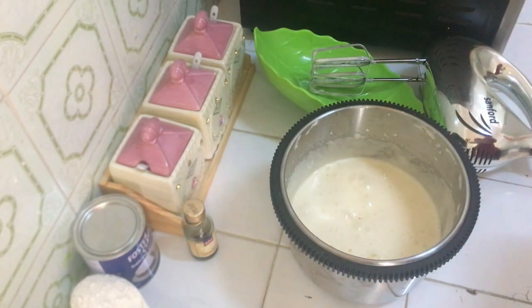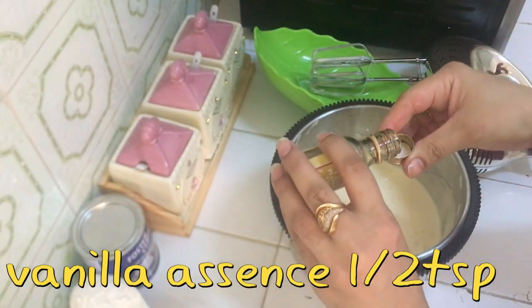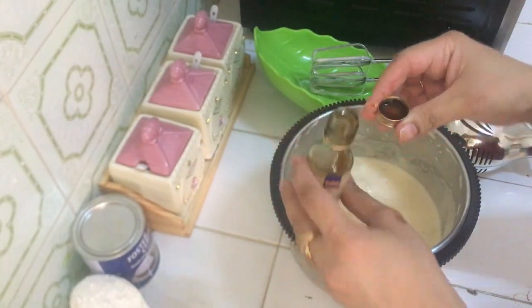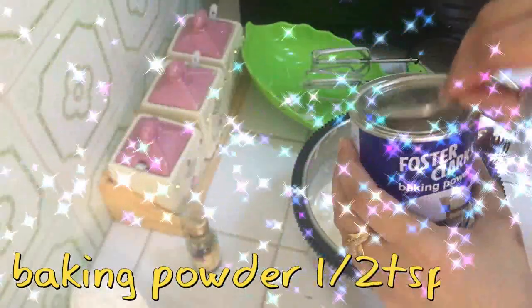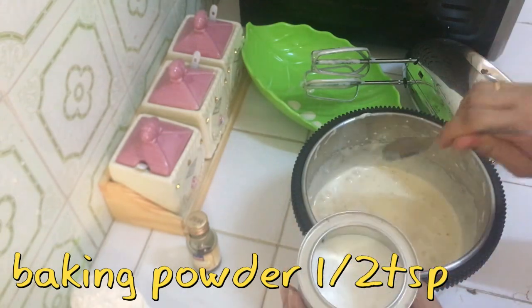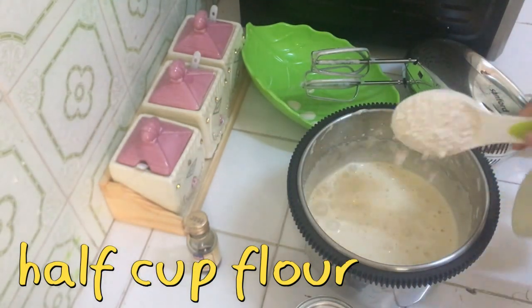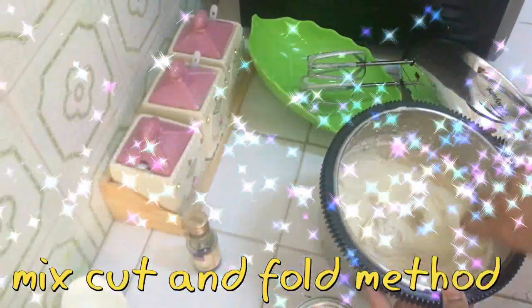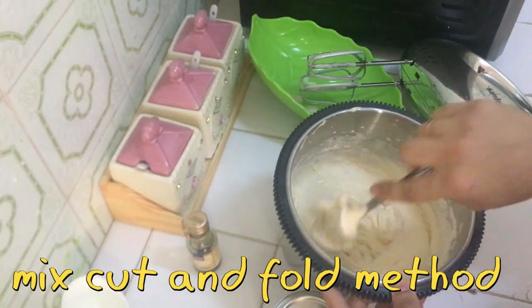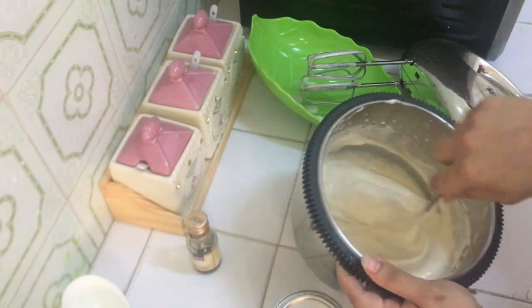Now add 2 tablespoons of oil — you can add any oil. Add vanilla essence; I have added 1 to 2 tablespoons of vanilla essence. The taste is very nice and it also removes the smell of the egg. Add baking powder. It will not work until the egg is fluffy. I have taken a half cup of flour, sifted it very well so it can be infused with air.